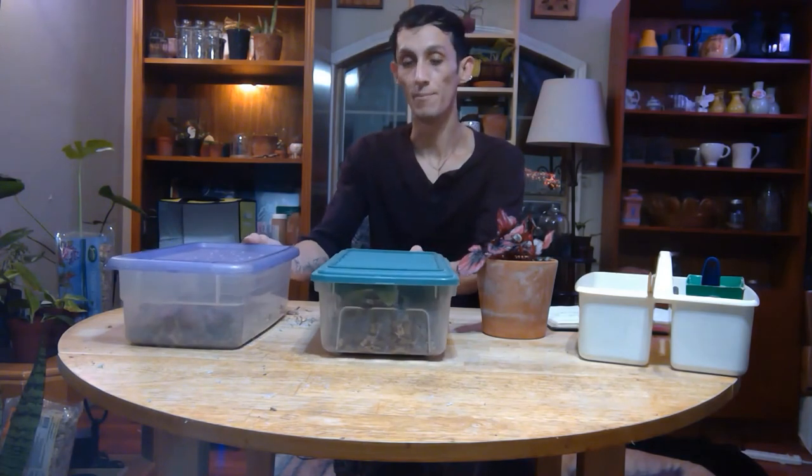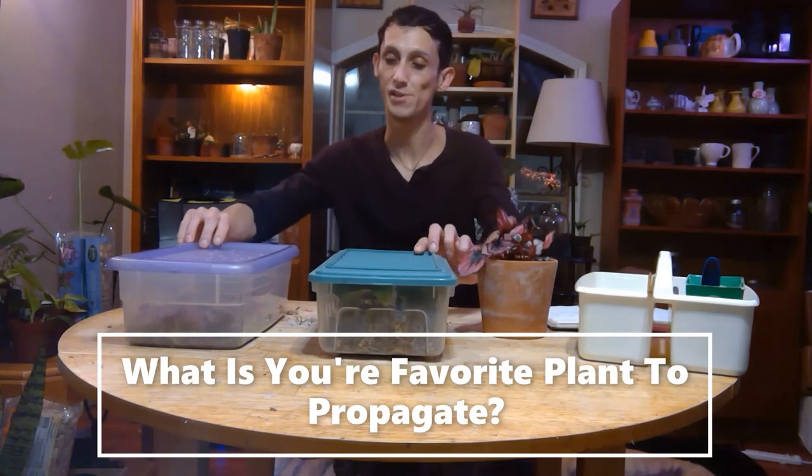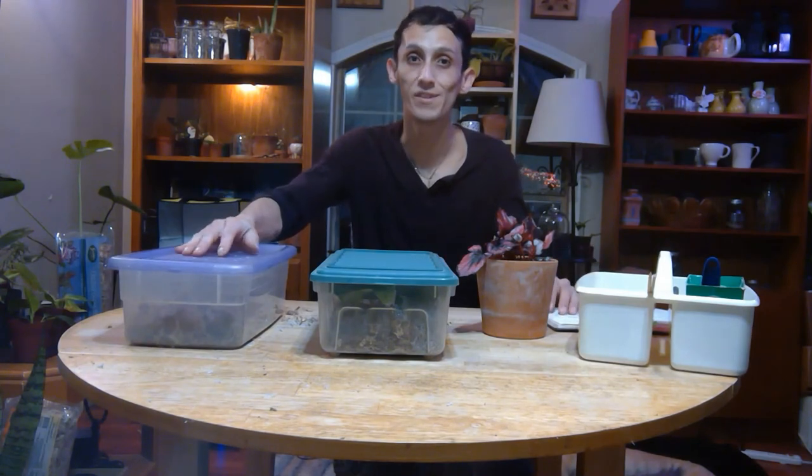Of the scindapsus pictus exotica and also of my begonia red kiss. I'm so excited to make new babies and share with my friends. I hope this was a good video and you learned a lot from it. If you have any questions, feel free to send me a message on my Instagram at blue_lotus.gardens and also browse my blog. Thank you all for joining me — stay golden until next time, bye!